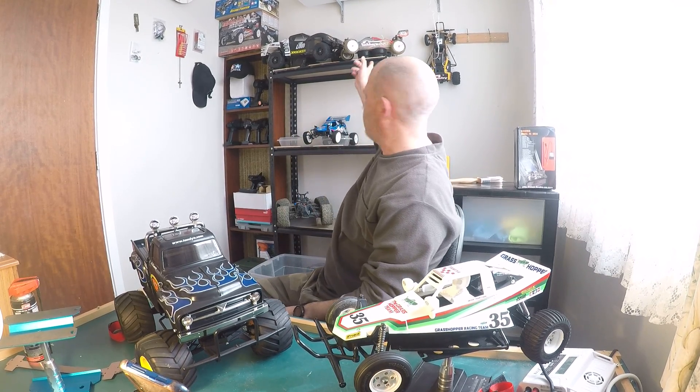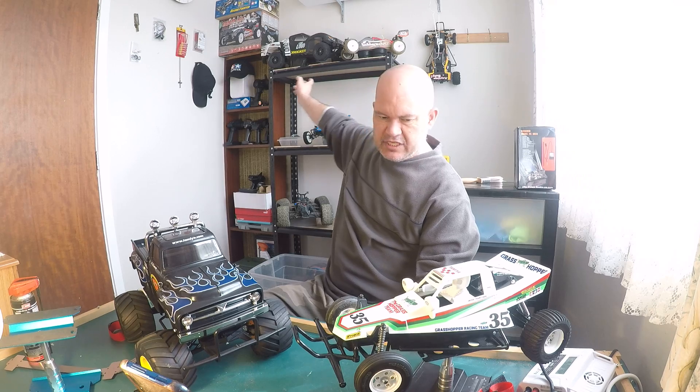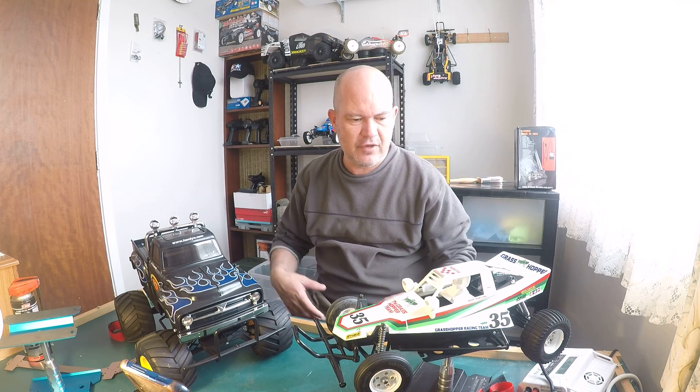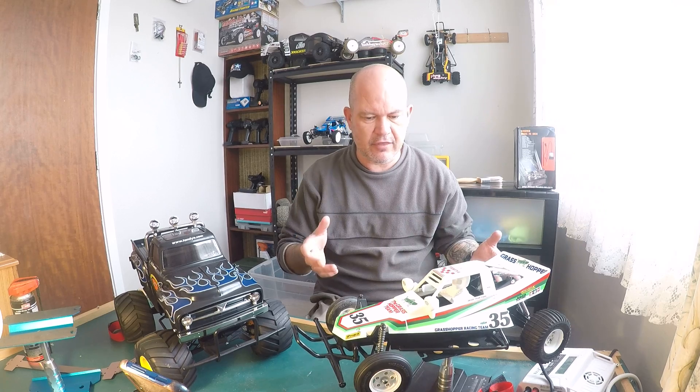Another reason they're a good car to have in your collection: if you've got a race buggy or a Losi short course truck that are quite valuable, and your teenage niece or nephew comes along wanting to drive, those cars are too quick and they'll crash into a fence and disintegrate. That's when you pull out your Grasshopper — for younger people. They've got a 380 motor, they're quite slow and they're tough. They don't go fast enough to disintegrate on impact.